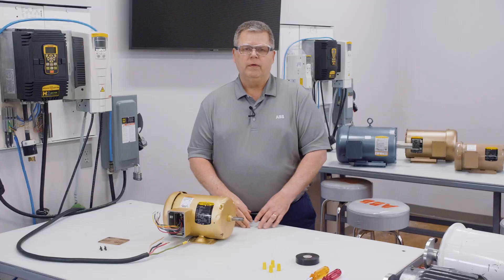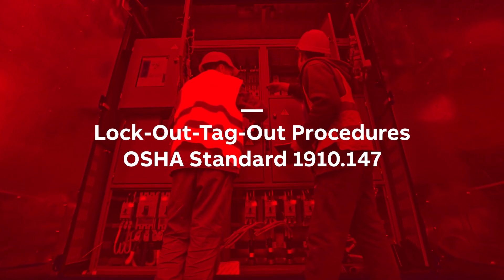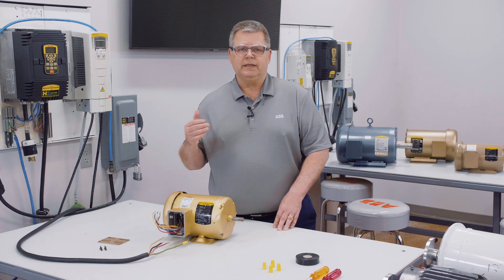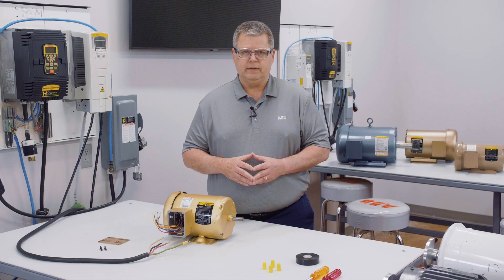Whenever we're dealing with incoming power, we need to make sure the wires are not live. The best and safest way to do this is through lockout-tagout procedures. The Occupational Safety and Health Administration, or OSHA, sets safety standards for all workplaces in the United States. You can find these lockout-tagout procedures in OSHA standard 1910.147, which covers the control of hazardous energy. Once you have followed this standard and isolated the equipment from power, you can check each wire with a voltmeter to verify the wires are not live. Only after these steps should you work with the wires themselves. If you are inexperienced with any of these procedures, please consult with your local licensed electrician.